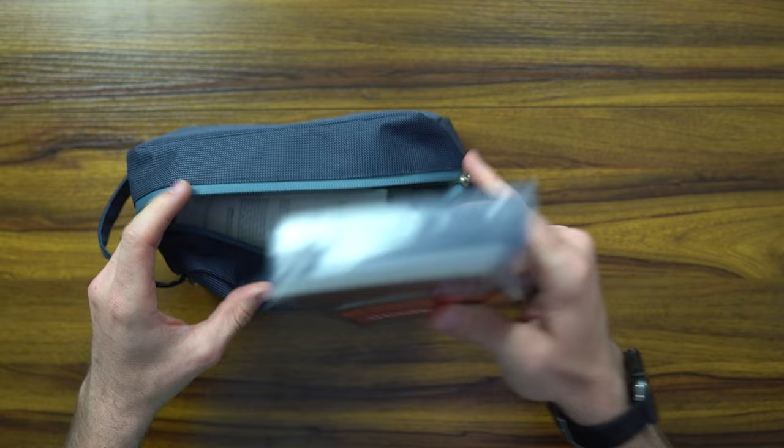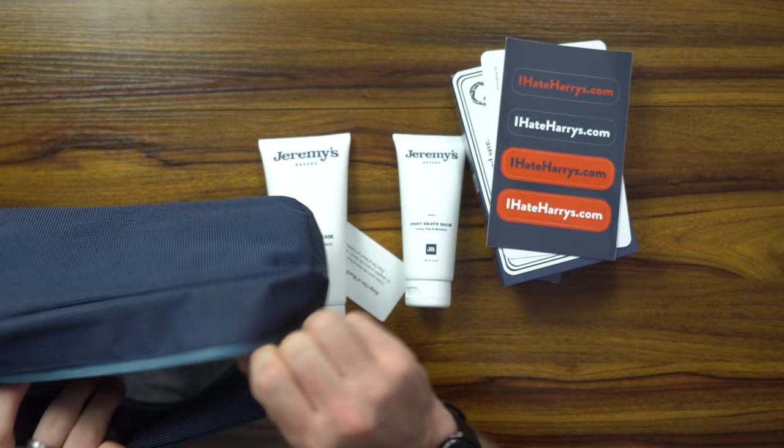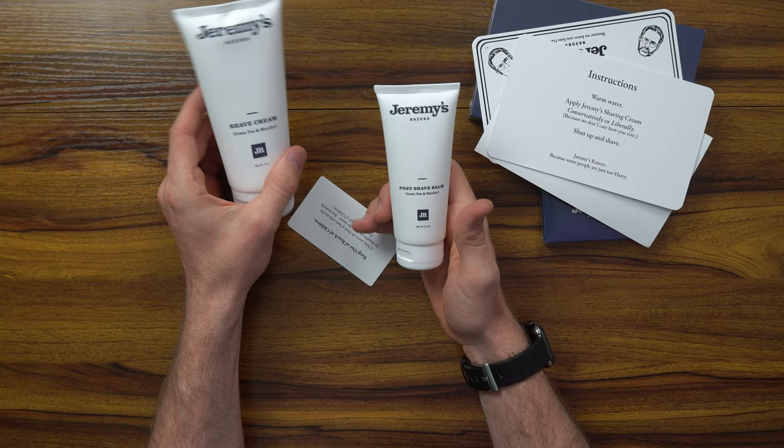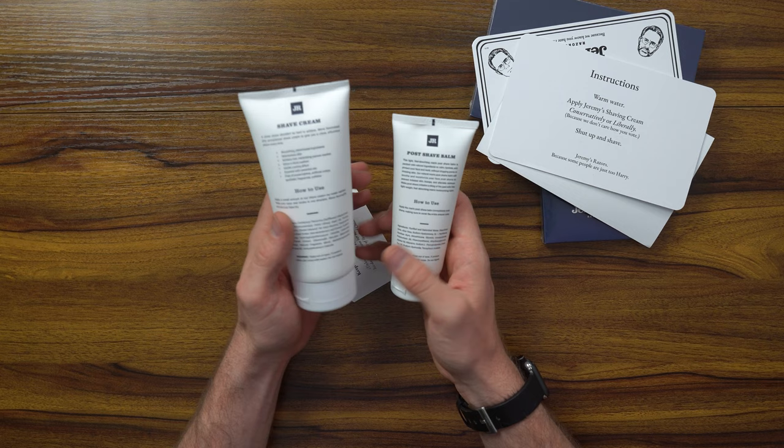Opening up the founders pack here — I don't even remember what I ordered, it was so long ago. Inside the bag we've got the creams, little stickers, and then the razor itself and an extra pouch of razors. We've got the shave cream and a post-shave cream — this is a green tea and menthol, so it's going to make your face feel airy.